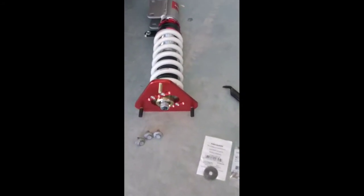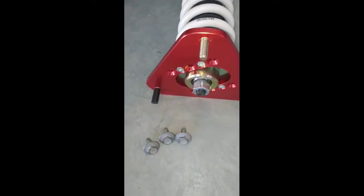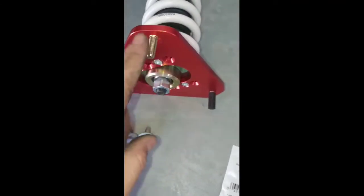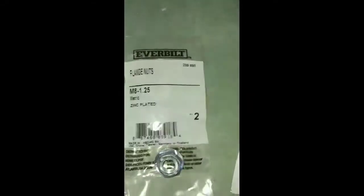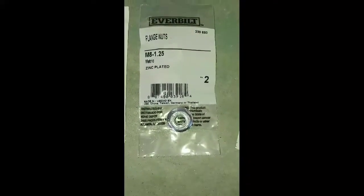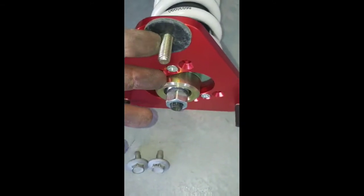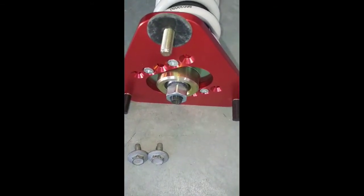Now we're gonna do the front coilover. As you can see it has studs. What you will take out of your strut on an Altima are these — they don't give you the bolts for these, so do yourself a favor: go to the store and buy M8 1.25 flange nut bolts, buy washers to go under them, and also buy rubber washers. Put them on before you put it up under the car to give you a little cushion instead of metal on metal.